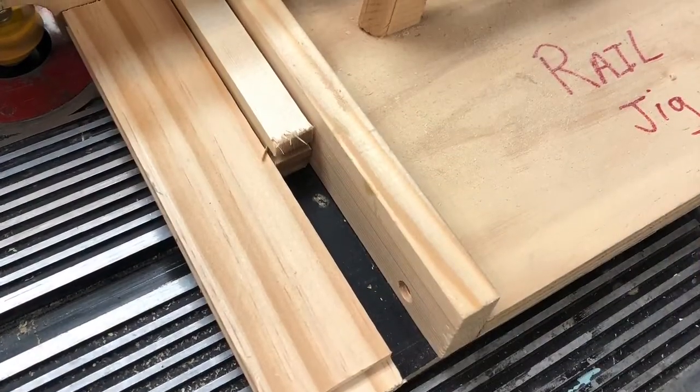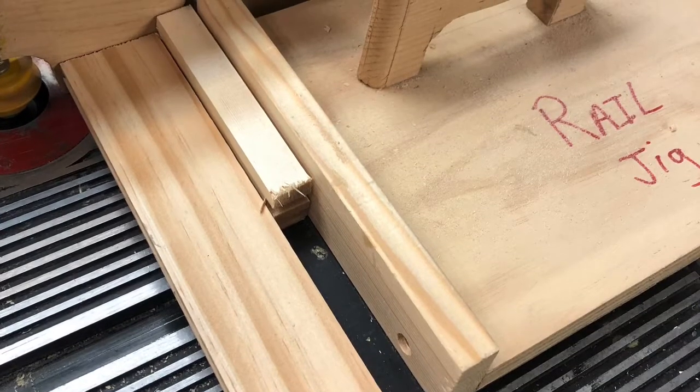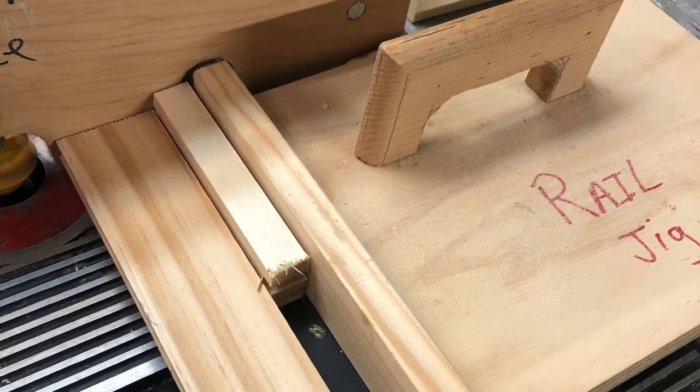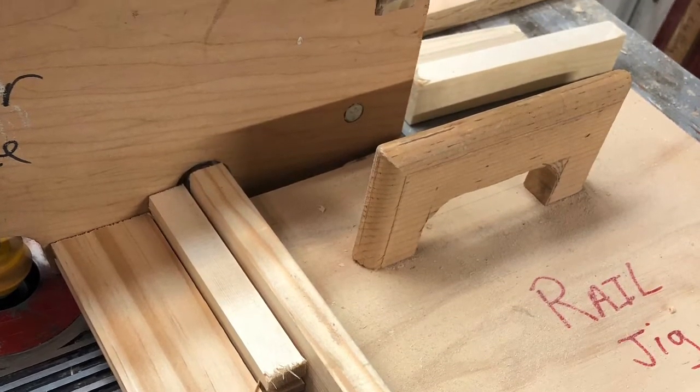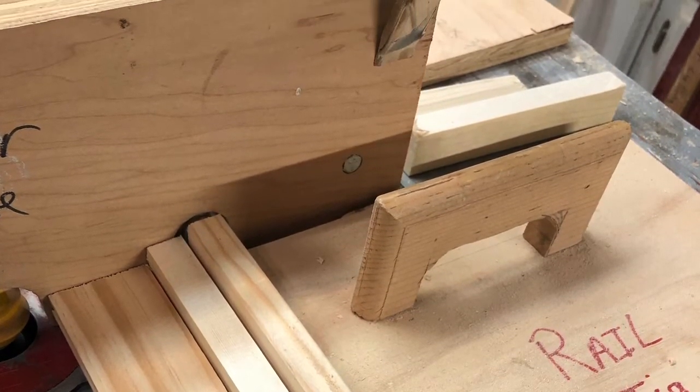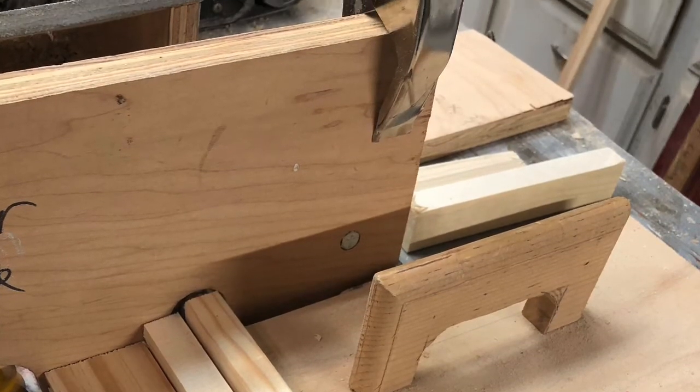After I rout the stiles, I then start making the rails. I'm using a homemade rail sled to cut the rails. I always use a scrap board between the rail piece and the sled — by doing it this way, you can prevent tear out.